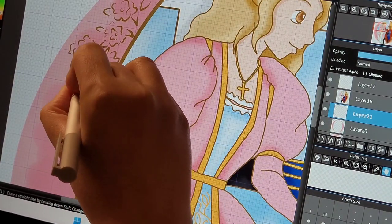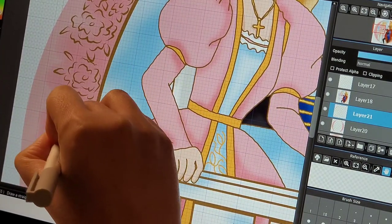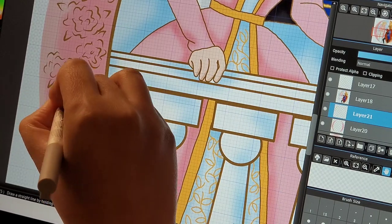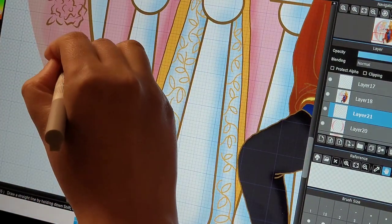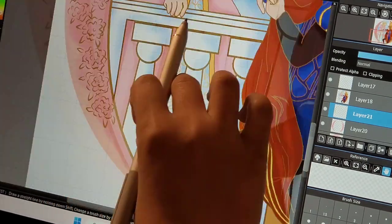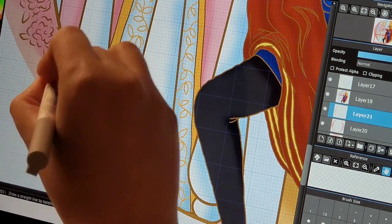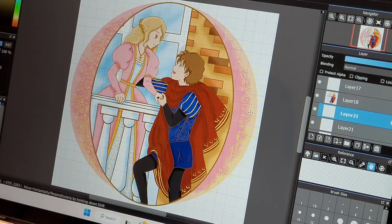I hope you enjoyed this video. I'm just adding the last few flower patterns around the frame of this artwork. I'd like to thank you very much for watching and I hope you can share it with your friends. Please give me a thumbs up and don't forget to subscribe if you haven't. This is the final illustration — you can find it on my online shop. I'll see you guys next time, bye bye!